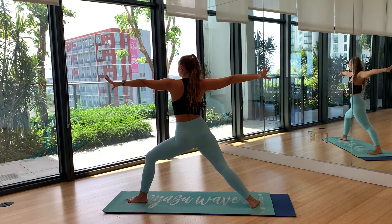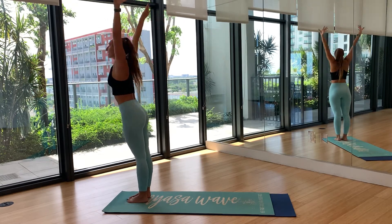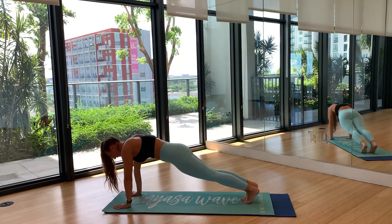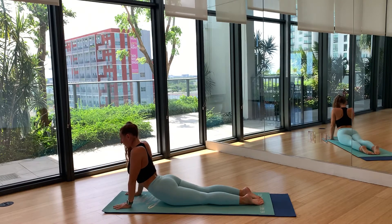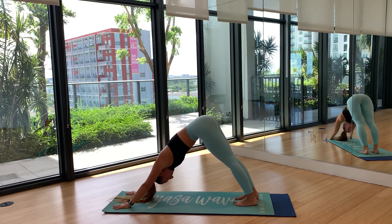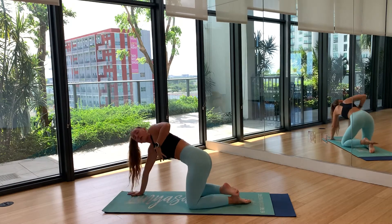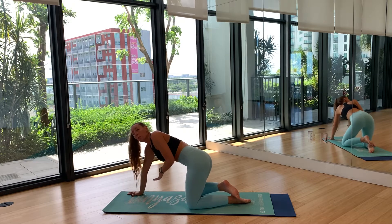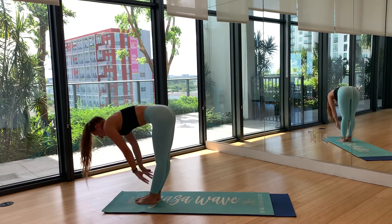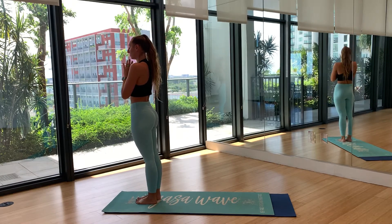Take one inhale, exhale step it all the way forward, hands to heart center. Inhale arms overhead, exhale swan dive down, inhale halfway lift, exhale plant the hands, jump the feet back, find plank, lower down, chaturanga, inhale up dog or cobra, tuck your toes, send it back to down dog. If you need to take a breath here you can. Remember child's pose is always available — you can stay there the entire practice if you need, or if your arms are getting tired. Send gaze forward, exhale jump to the top of your mat, inhale halfway lift, exhale plant the hands, inhale arms overhead, rise to stand, exhale hands to heart center.